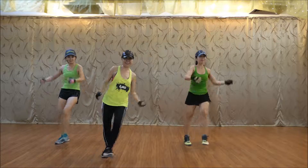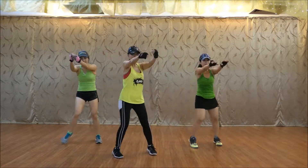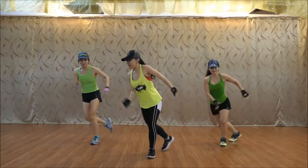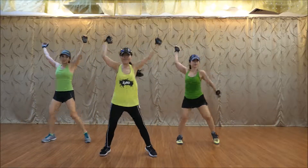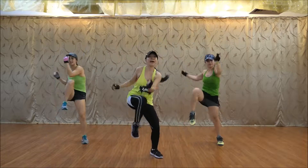Eight, switch your back. Eight. Last set. Down. One. Five. Six. Back.